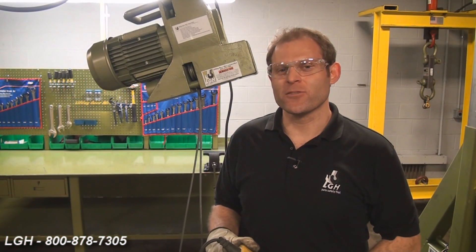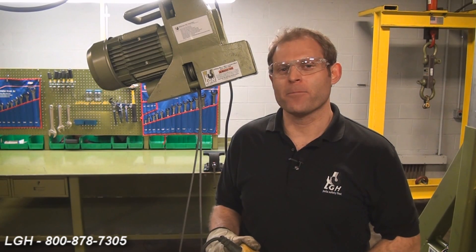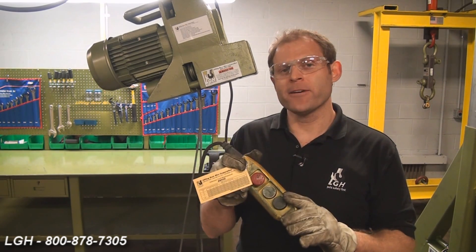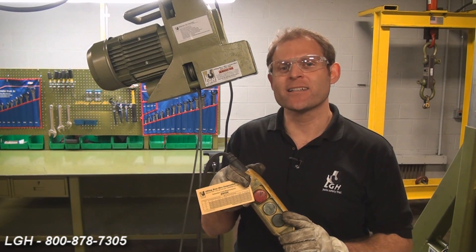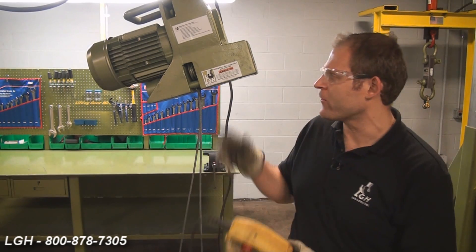As mentioned in the Minifor demonstration video, it's crucial to have a proper power source. Firmly affixed on the pendant is a reference card that shows the proper gauge and length extension cord required to power this unit.